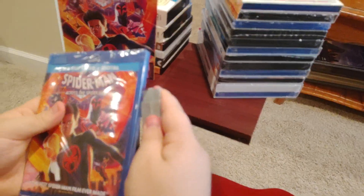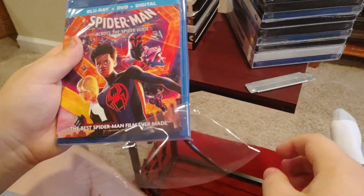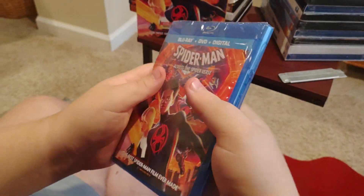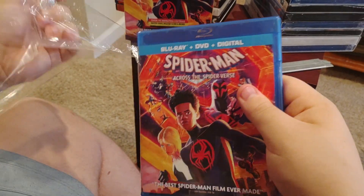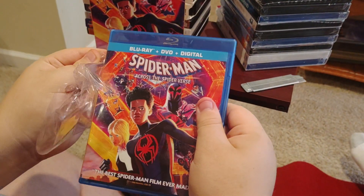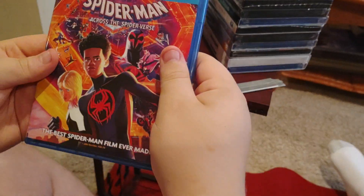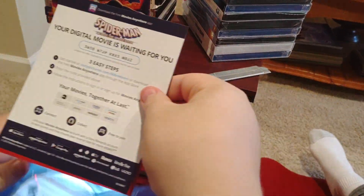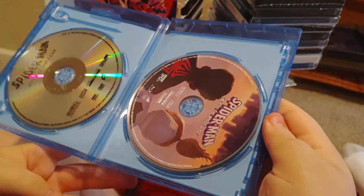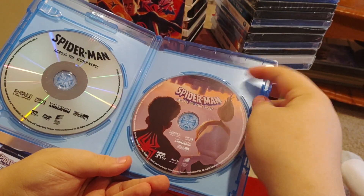So, we're going to take that plastic off and see what's inside. And we've got a black and silver DVD and beautiful artwork on our Blu-ray.